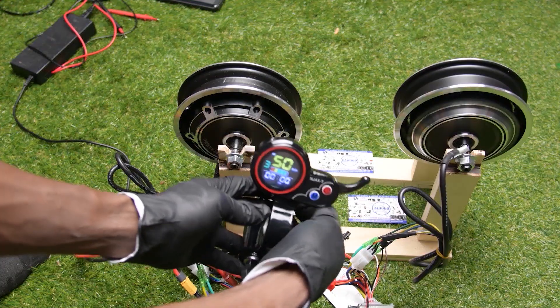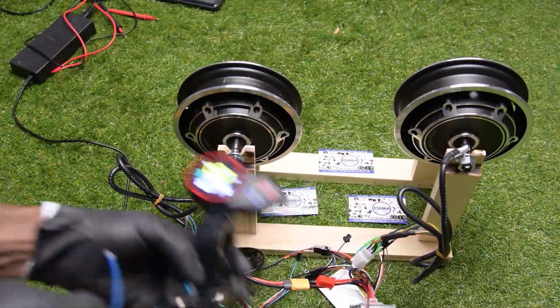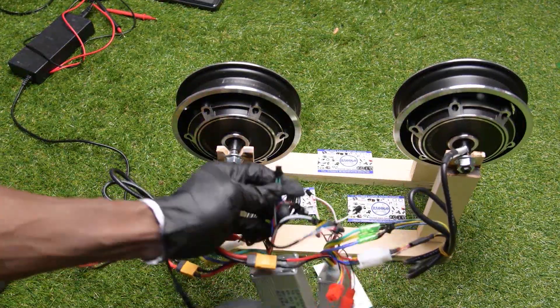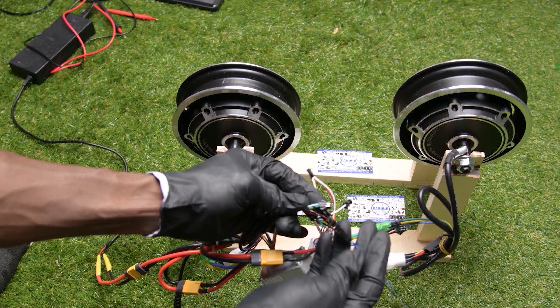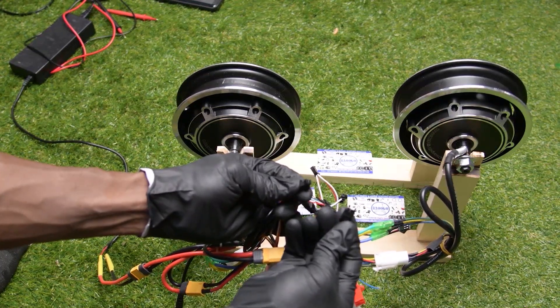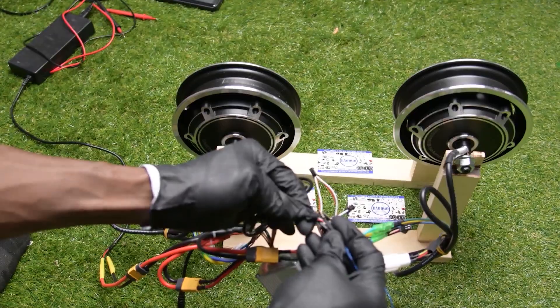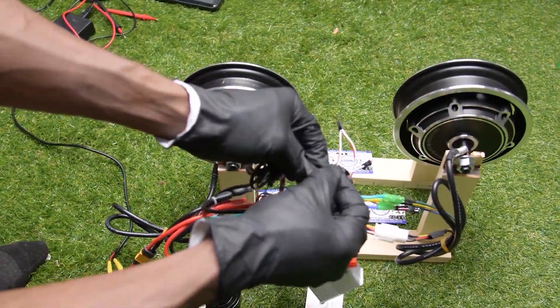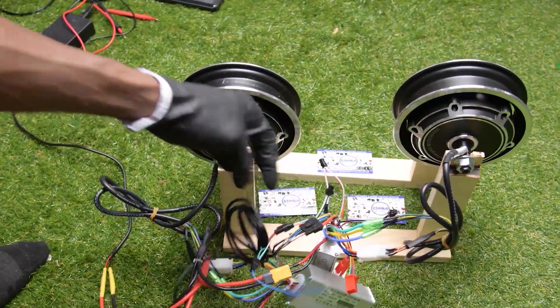I need to connect the dual drive connector to make the two motors run. I got it here — it's a two-pin connector and both wires are green. I connect the two wires with my two connectors, then I tighten the wire. Good, now let's run the motors.